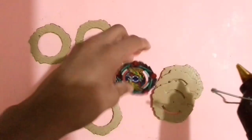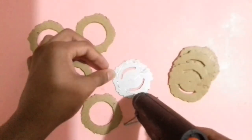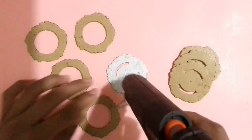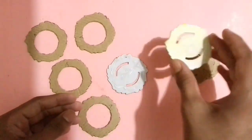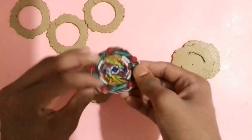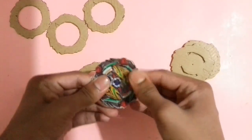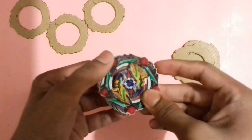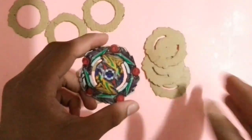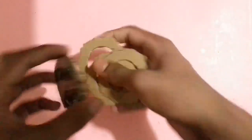Let me show you how to stick the cardboard pieces — just copy me. Stick it perfectly as shown in the video. After sticking those 4 cardboard pieces, now simply stick the other 4 cardboard pieces like that with glue. Let me show you.